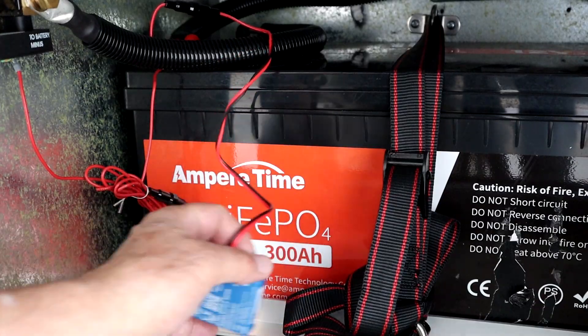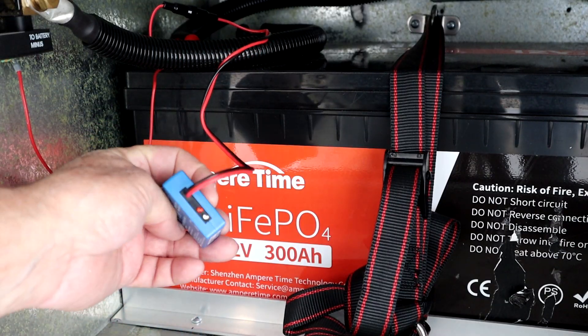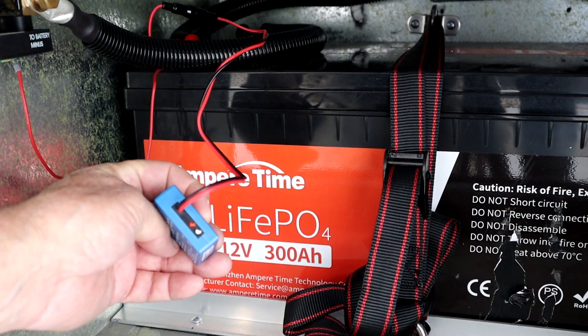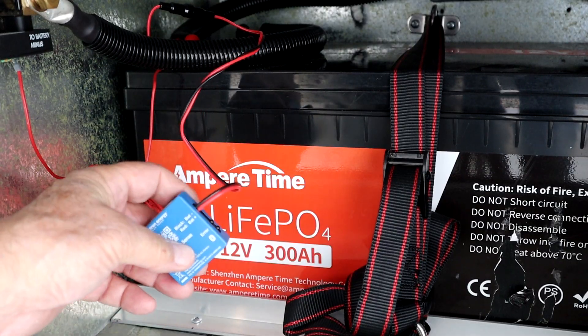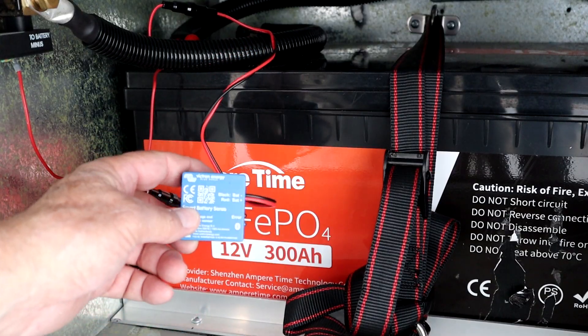I've wired this to the battery terminals. There are two LEDs on the side: there's the red one, which is illuminated but not blinking, and the blue one, which is slowly blinking. That means we're in programming mode.